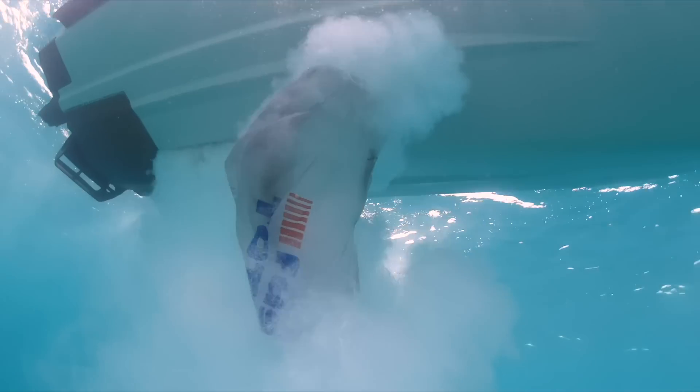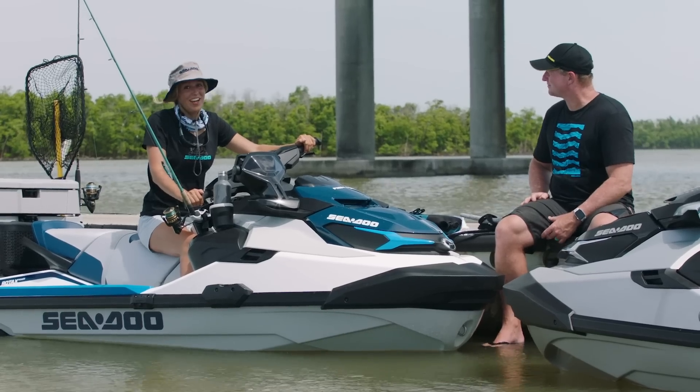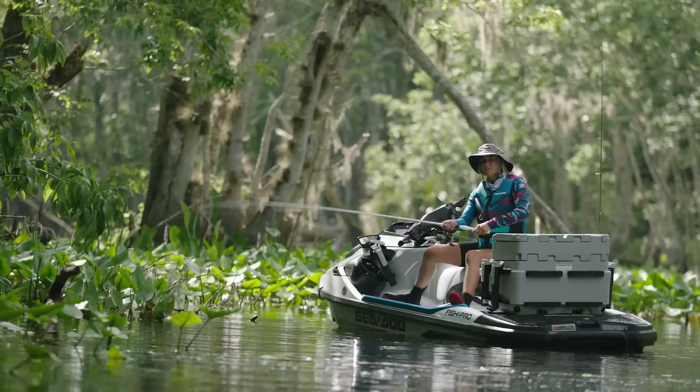Getting debris such as weeds, plastic bags, or twigs in the water intake can stop the fun before it really starts. And a lot of the times, the fish are in the weeds. If IDF can get me into more areas without worrying about getting stuck, I'm going to have a lot more fun and hopefully catch more fish.